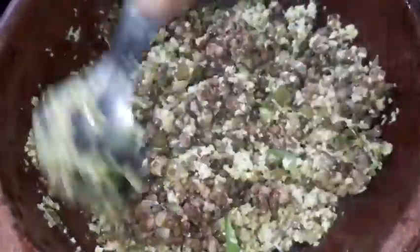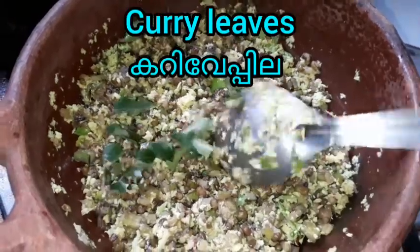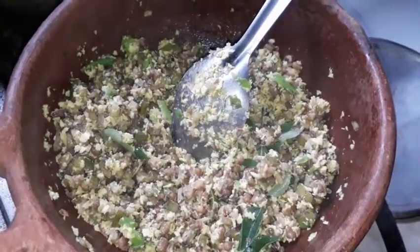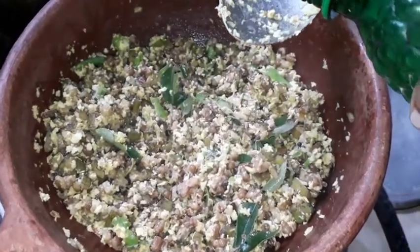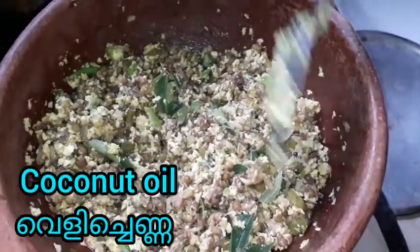Now let's mix the first paste in the rice. Now we'll mix the first paste in my hand. We'll mix the first paste again and just mix it well. Let's mix the first paste, making the paste. We'll mix the second paste. We'll mix the first paste on this paste. Let's mix it. I'm ready and we'll mix the first paste in the paste, let's try this.